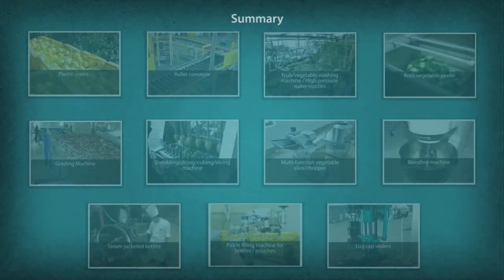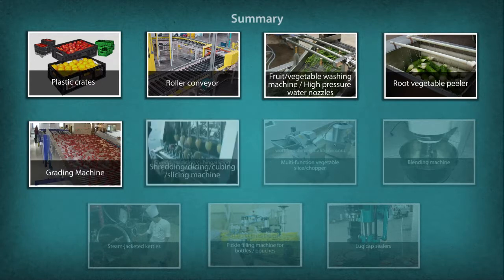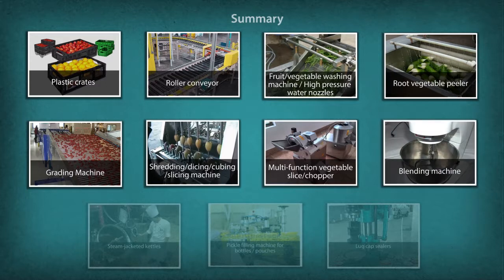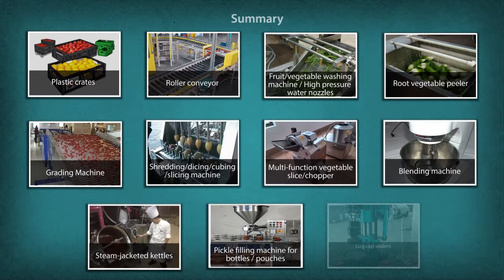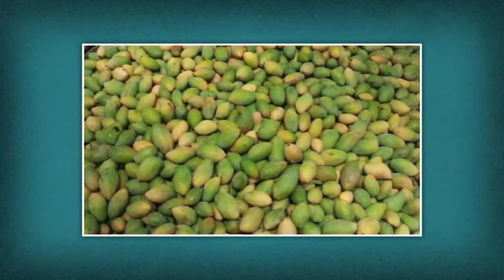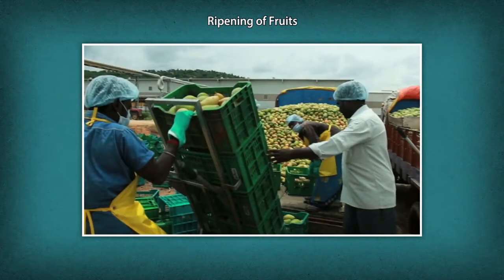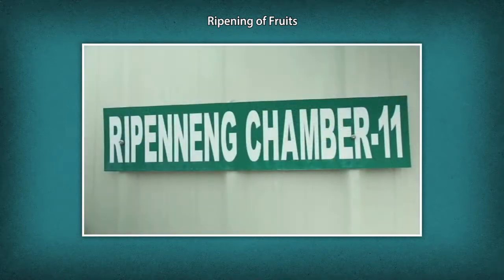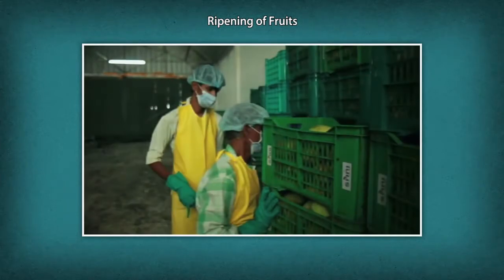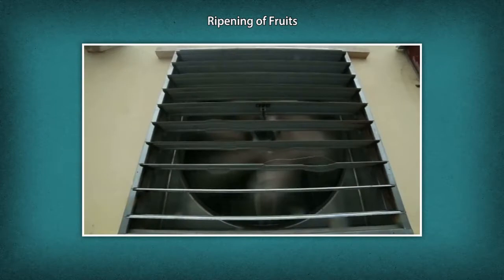Let us now summarize the pickle making process. For the pulp making process from fruits, the pulp process starts from ripening of fruits. Ripening is a process in the transformation of fruit into a palatable state. This process is speeded up using ripening agents; the commonly used agent is ethylene gas, a ripening hormone produced by the plant that plays a major physiological role in the ripening process.